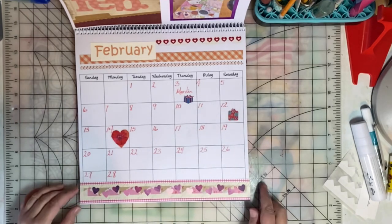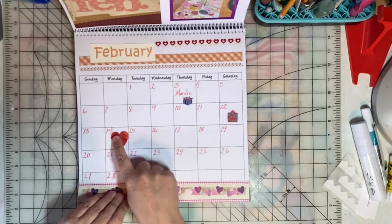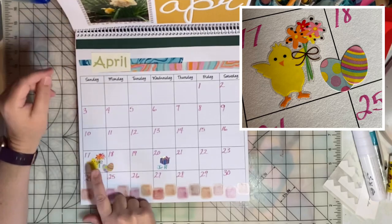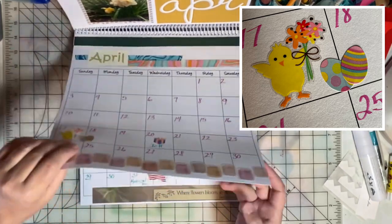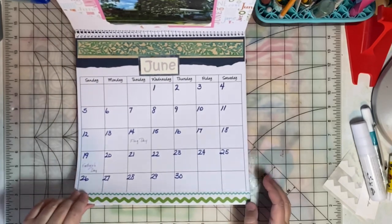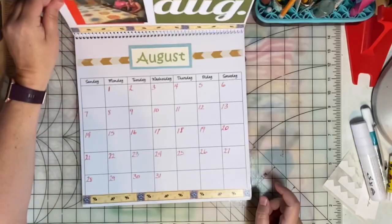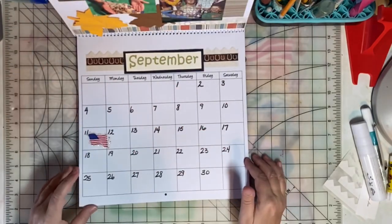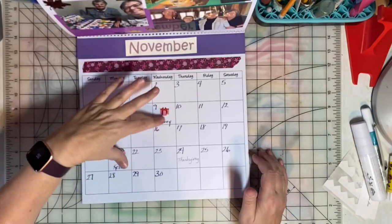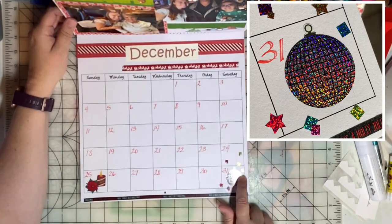I created this one using the heart punch. I've marked birthdays with stickers and some major holidays also with stickers — there's St. Patrick's Day, Easter, another family birthday, Mother's Day, and Memorial Day. July 4th, another birthday, September, there's Flag Day, October with Halloween, November with a couple of birthdays and Thanksgiving. And then I marked New Year's Eve with the ball and Christmas.